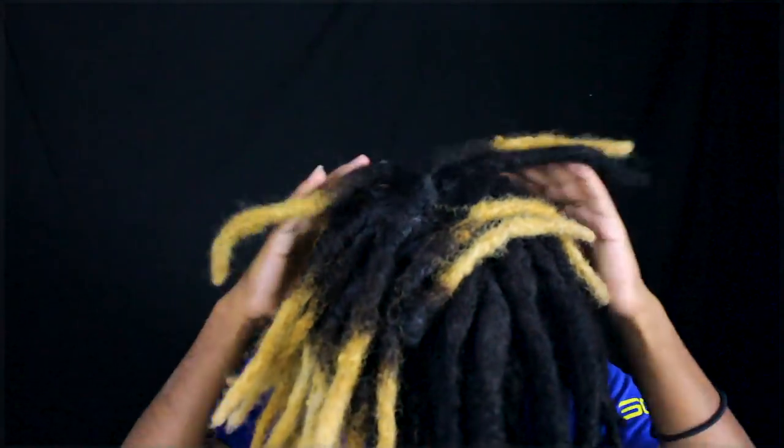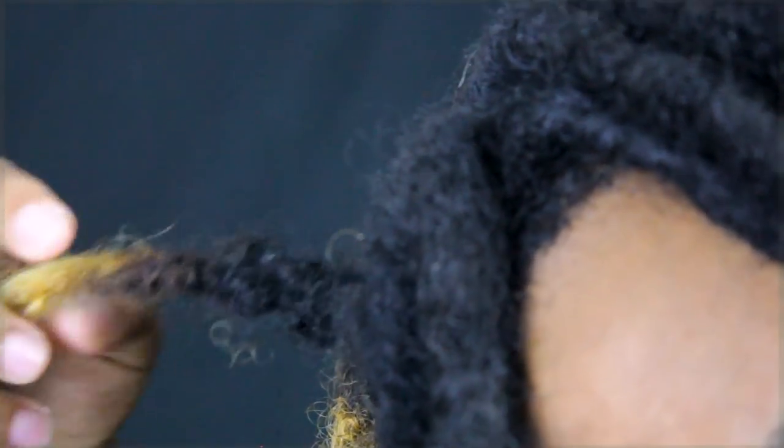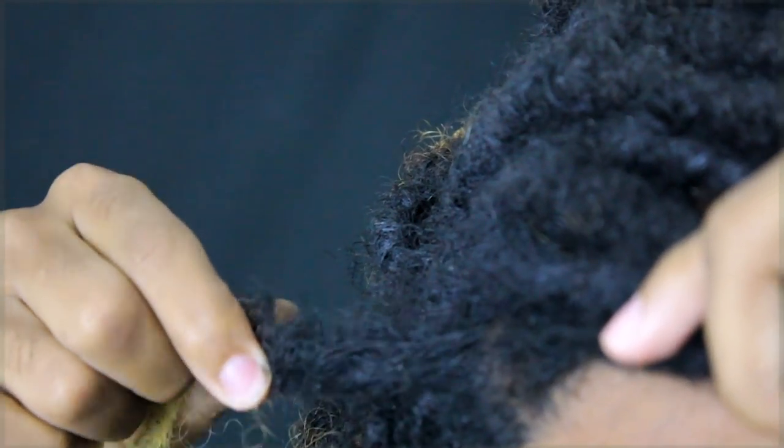I believe the reason I get dandruff is that I have so much growth in a short amount of time that it takes all the nutrition and oil out of my hair. So I may need to maintain my hair with a little more oil — maybe an organic oil I haven't tried. I'll definitely share it if it works. As you guys can see, I just got a retwist about a month ago and I have so much new growth — you can see it right here, around this area.